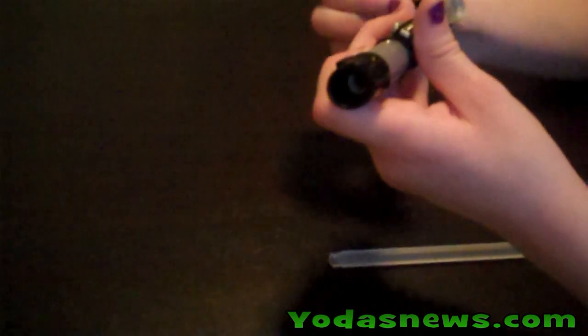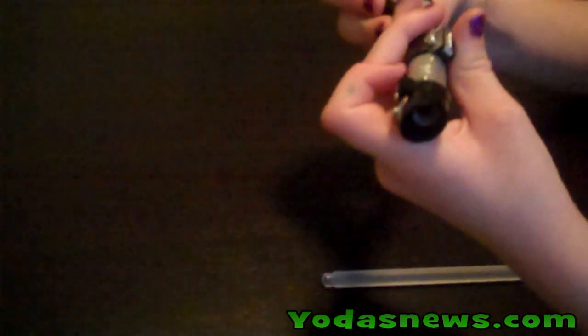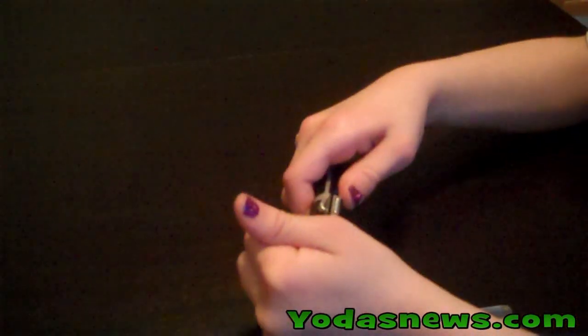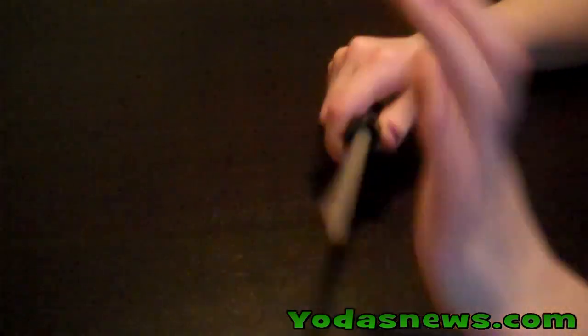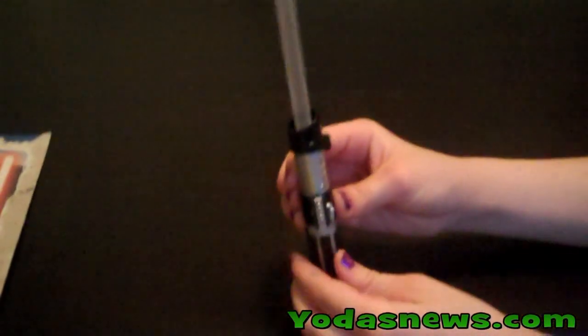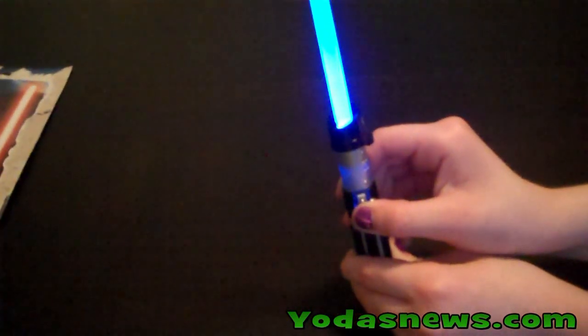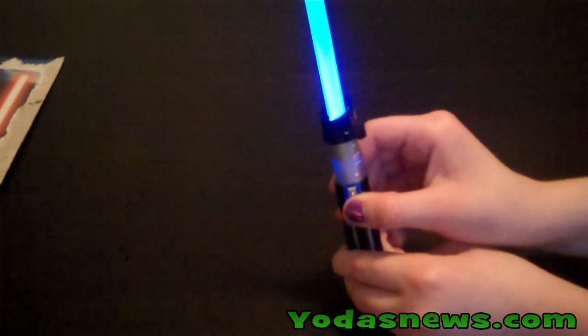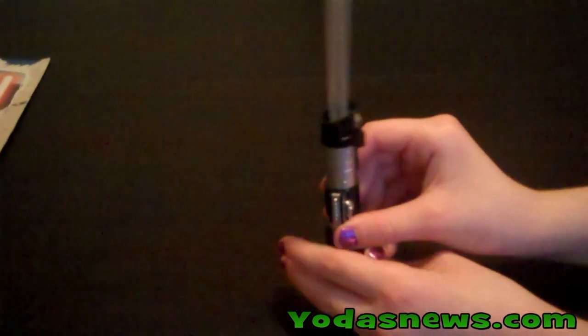Same goes for the bottom of the hilt. She got that together in about 30 seconds. Once you have your LED in, you go ahead and push the button. And she's a Jedi! As you push it, it changes colors.